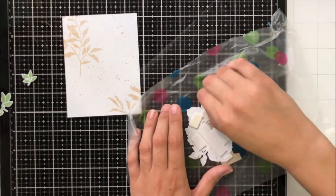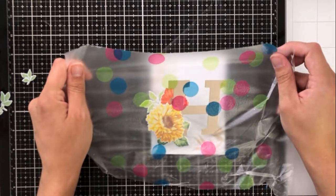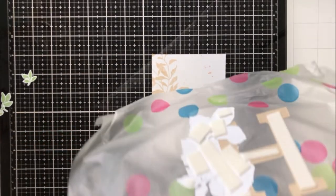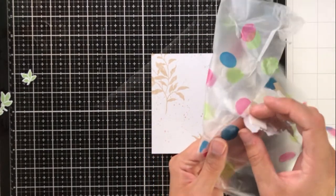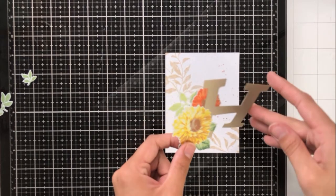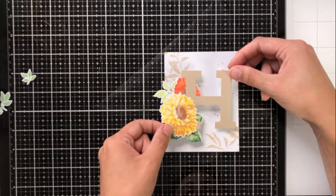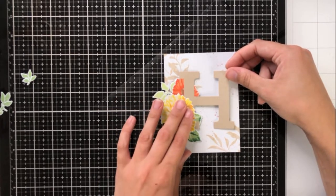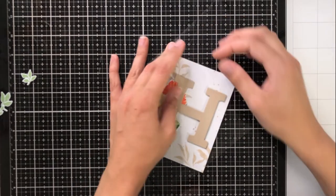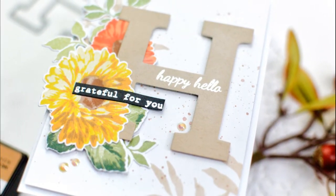I'm using foam tape now on the back of our main image, which is that H die cut and the flowers and the green leaves. I actually take it off of the press and seal because I just couldn't see exactly where I was lining it up. This was especially important because now that the H and the flowers are one cohesive image, they need to be centered on the card front as one image, rather than the H being centered and my flowers hanging way off to the left. As you can see, it looks like we have so many different dimensions — it looks like there are lots of layers when really there are only two, but because of the intertwining and the stamping directly onto the card stock, it really looks like there's a lot more going on.